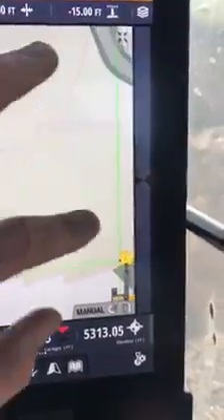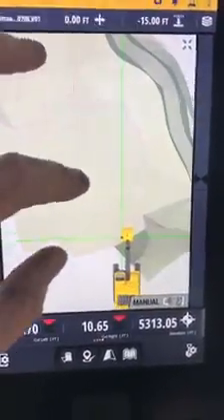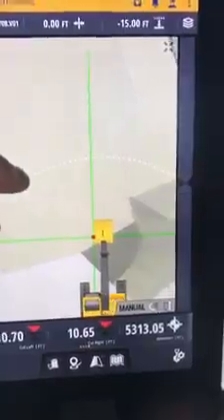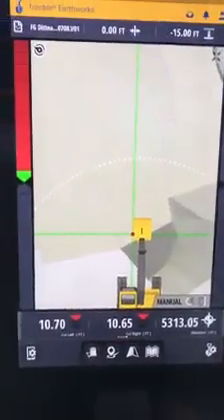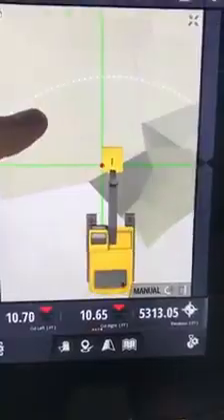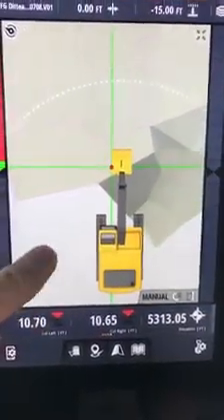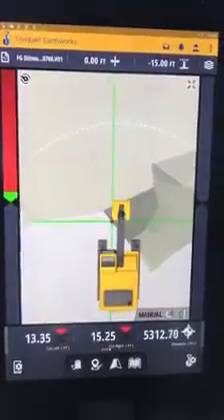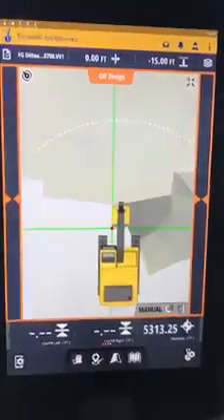When you look at it here, just make it bigger, drag it over, make it bigger. So you can see exactly where you're at at all times on the monitor. So this over here is off design — if I come over into here, it's going to give me this thing that says off design.